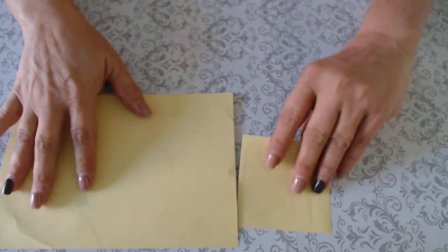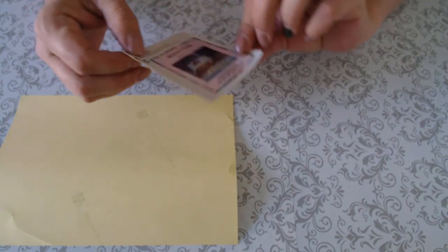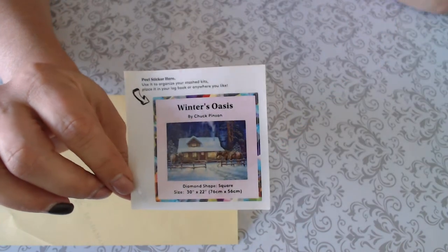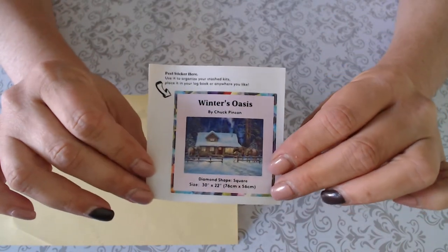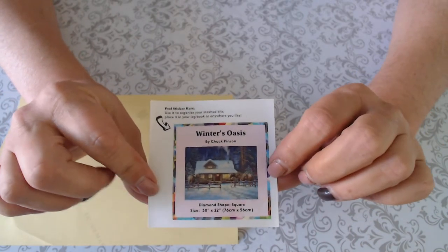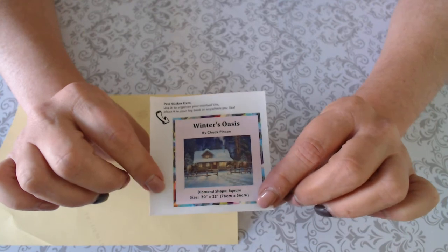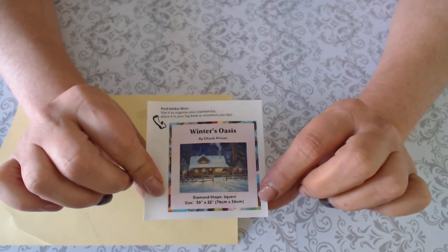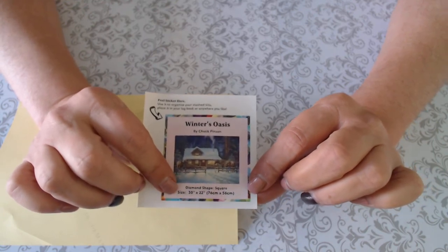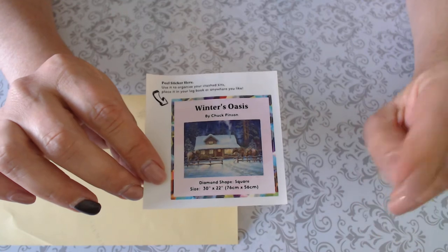Okay, I'm not going to hold you in suspense any longer — this is Winter Oasis by Chuck Pinson. Chuck Pinson is my hands-down favorite artist. I love all the artists on Diamond Art Club, but Chuck Pinson is my favorite. He does landscapes, and landscapes are my favorite diamond paintings to do. This is Winter Oasis, measuring 30 by 22 inches, or 76 by 56 centimeters. They now show measurements in inches to make it easier to find frames.